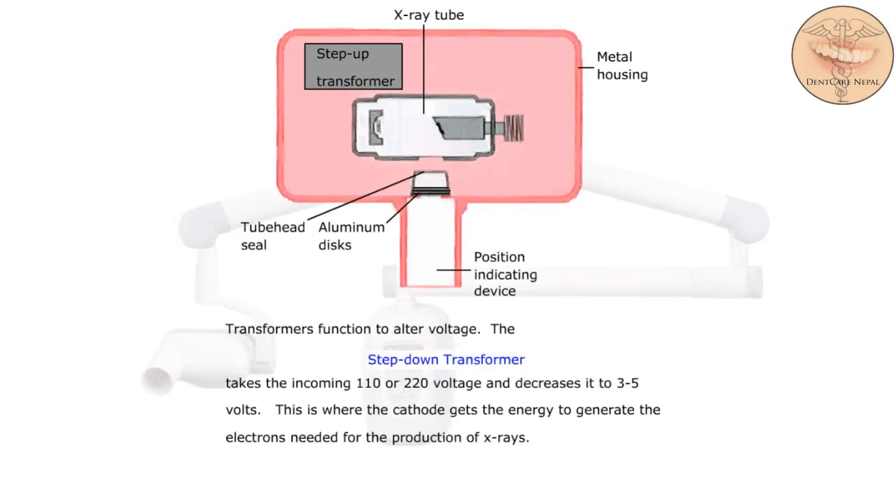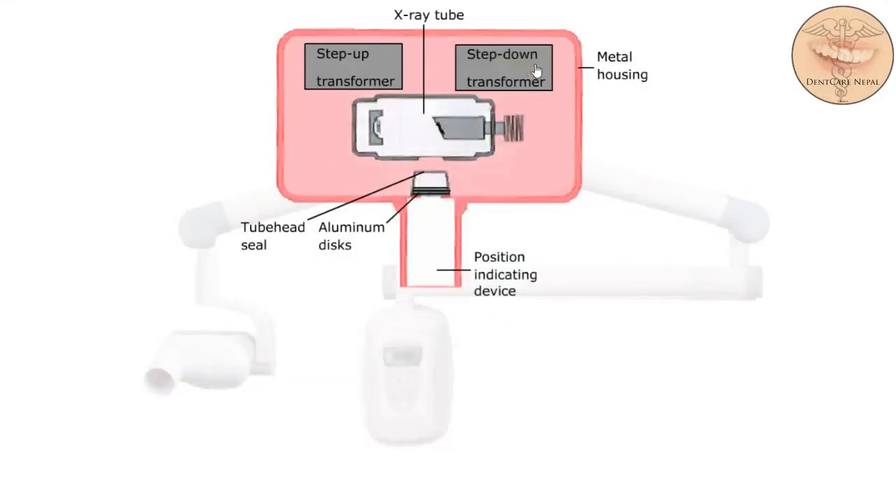Transformers function to alter voltage. The step-down transformer takes the incoming 110 or 220 voltage and decreases it to 3 to 5 volts. This is where the cathode gets the energy to generate the electrons needed for the production of x-rays.